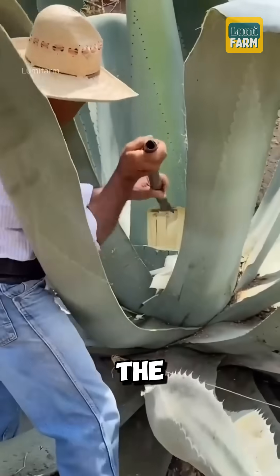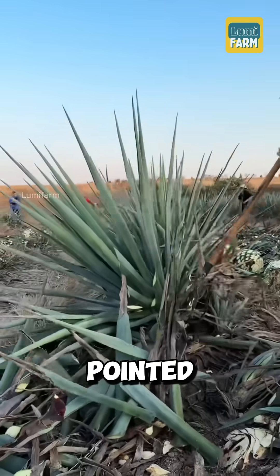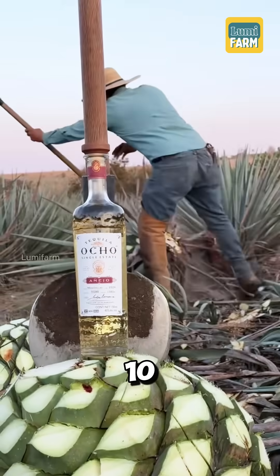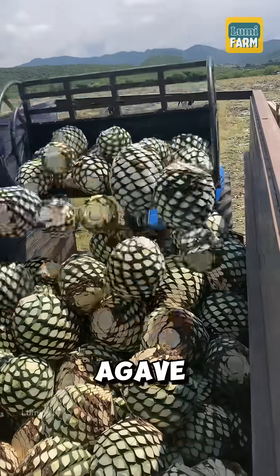Do you know how Mexicans make tequila? The process begins with the agave tequilana plant, a species with thick, pointed leaves. After about 7 to 10 years of growth, the leaves are cut away, leaving only the core of the plant, known as the agave piña.